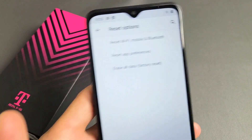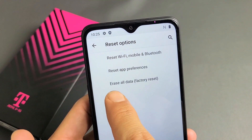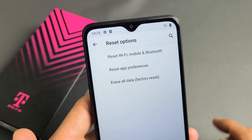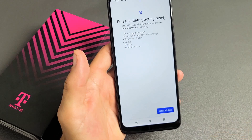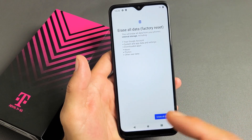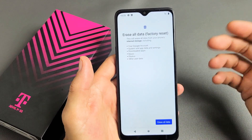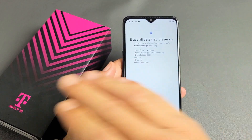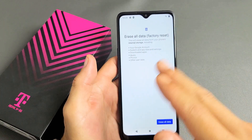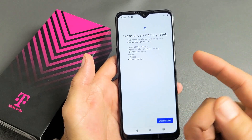Right under 'Reset all app preferences,' below it is 'Erase all data / Factory reset.' If you want to proceed, simply tap on that, tap on 'Erase all data,' and let it do its thing. The whole process will typically take about three minutes. After the factory reset, it'll be as if you just bought the phone brand new — you'll be at the beginning where you have to choose your language. This is the soft reset factory reset.